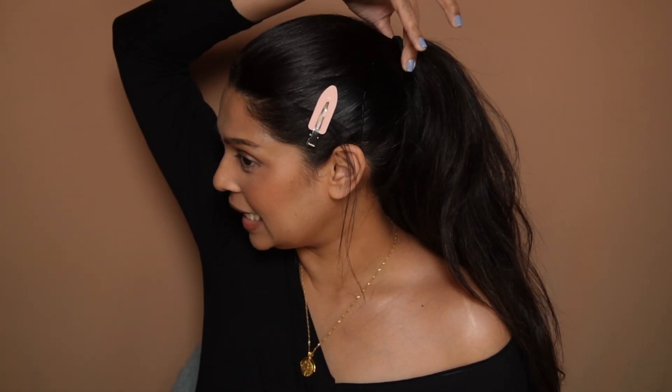Hi everyone and welcome back to my channel, my name is Varsha and today we are going to do a quick look for hooded eyes. Now you might think she doesn't have hooded eyes, but I do. Right now my hair is dyed and kind of pulled up high, which will actually pull up all your features. That's why if I kind of just loosen this, you can see...